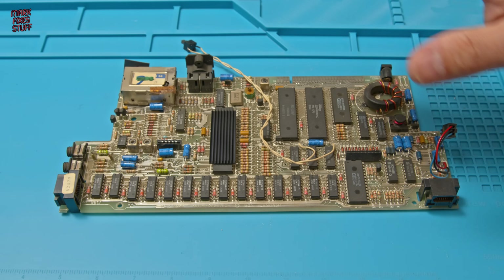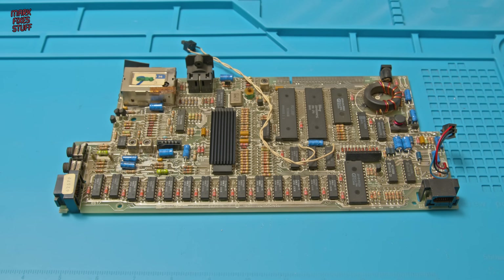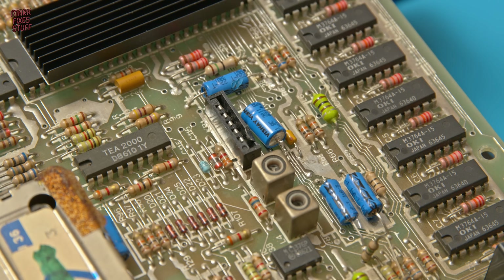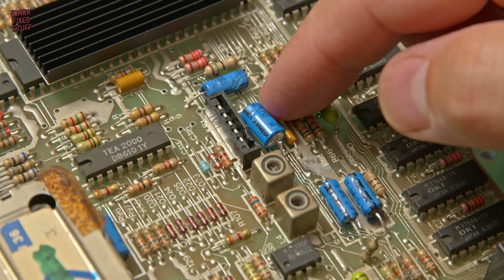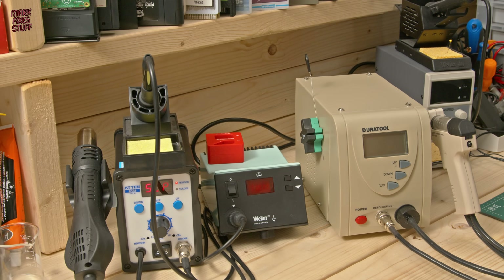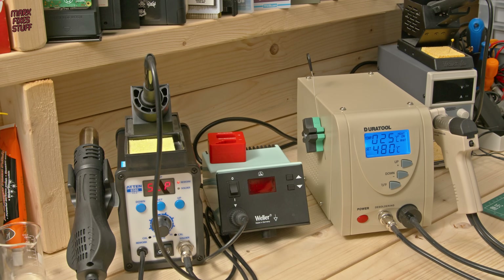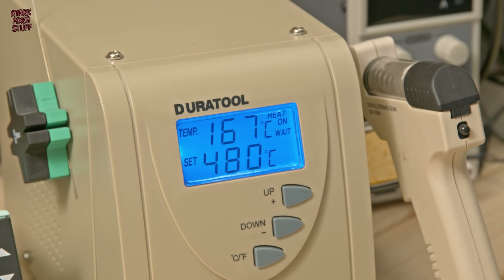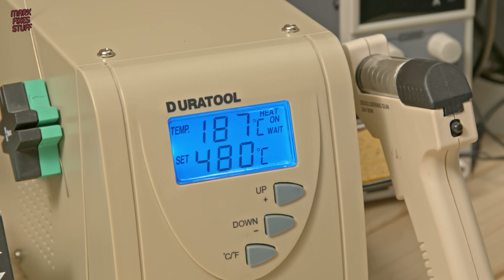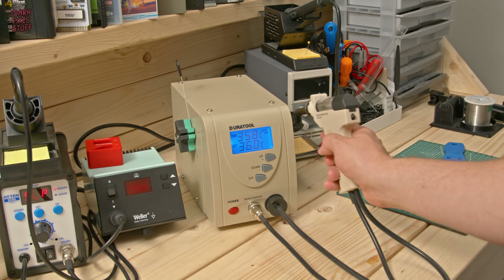There's quite a few capacitors here. I don't want to bore you by filming every single one, but I will film any that look interesting and we can discuss what's gone wrong. Powering on my desoldering station, I notice it's set to 480 degrees, which is far too hot — that would scorch the board — so we're going to knock it down to a much more reasonable 360 degrees centigrade.